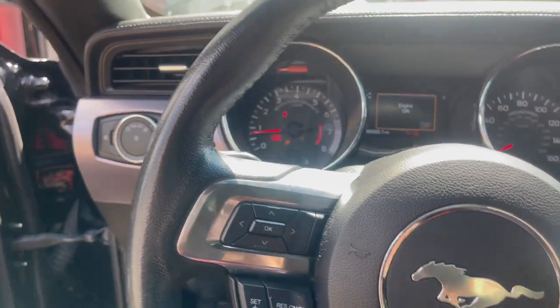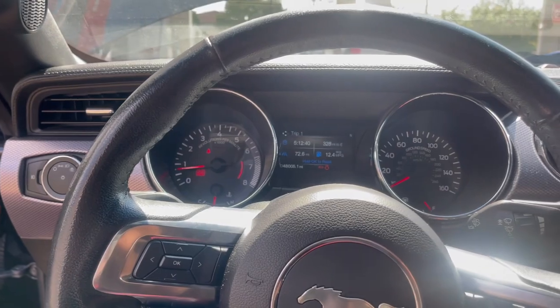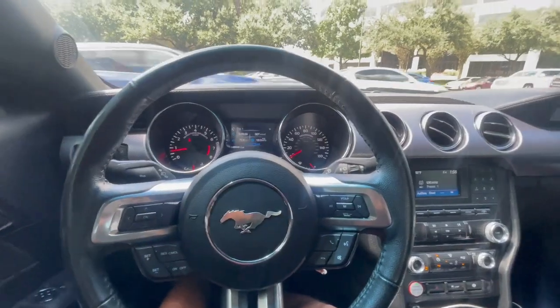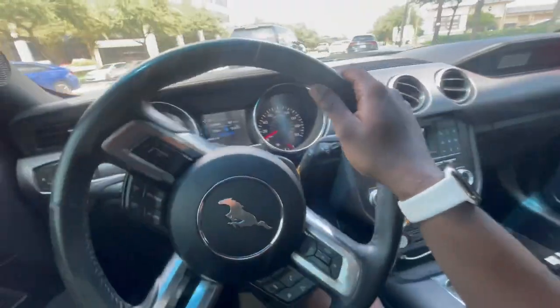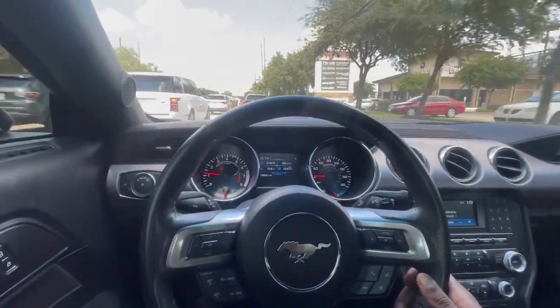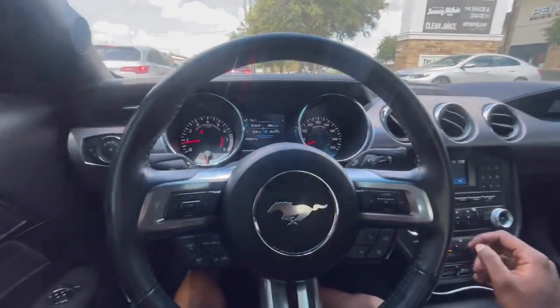No check engine light! Alright, I'm gonna go ahead and take the jump box off the car, close the hood, and take it on a test drive real quick and we'll see. Just relearned — had the car relearn itself. So we're gonna go ahead, take it on a quick test drive and see if everything is good. Everything should be straight on the car.